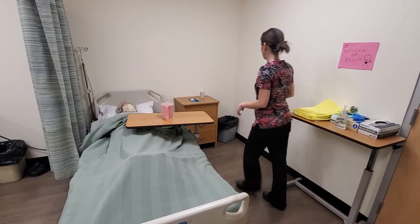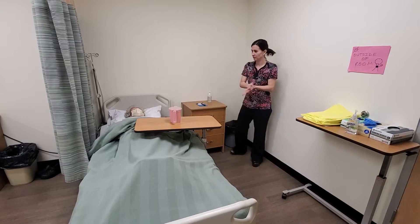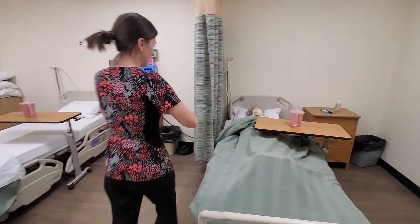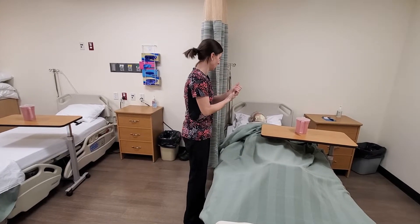I'm going to go ahead and do my hand hygiene, rub it in until completely dry. I'll pull the curtain for privacy. I'm going to get some supplies and I'll be right back.